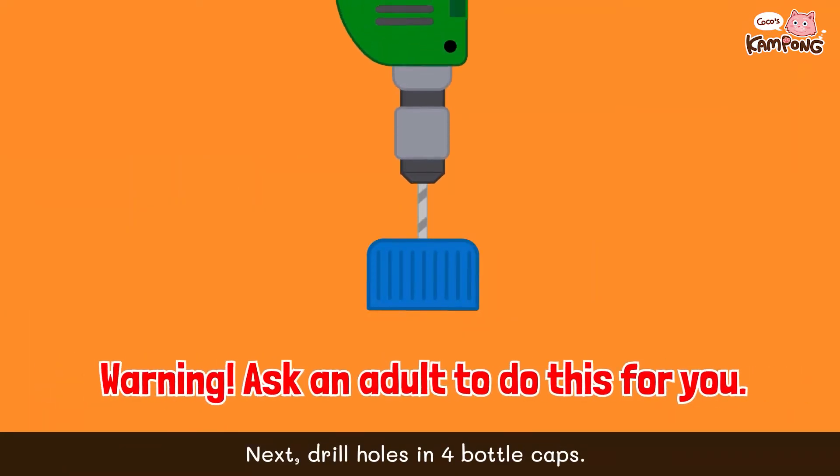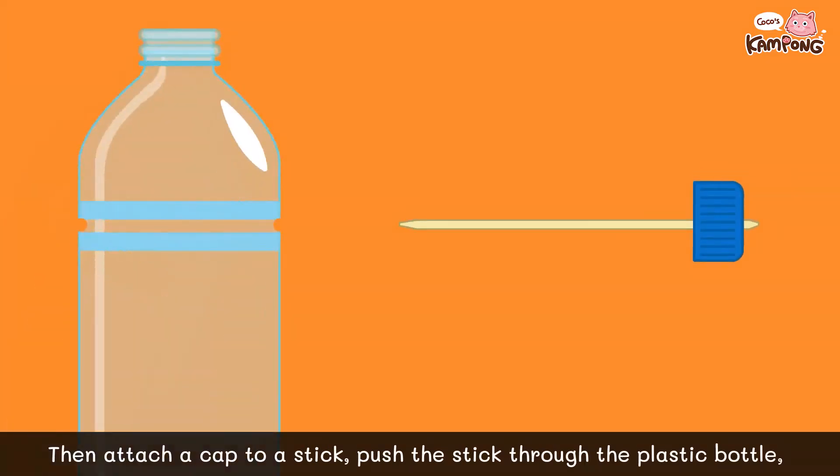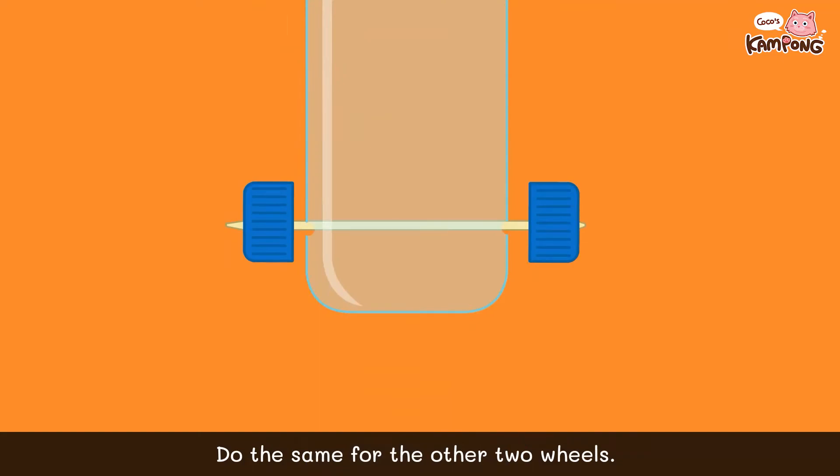Next, drill holes in four bottle caps. Then, attach a cap to a stick. Push the stick through the plastic bottle, attaching the second bottle cap on the other side. Do the same for the other two wheels.